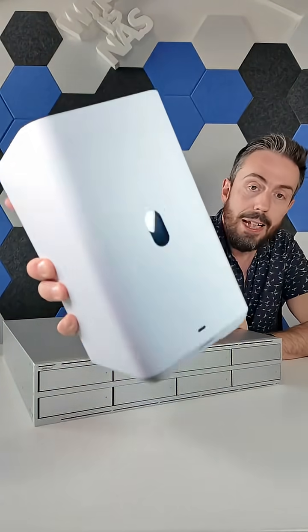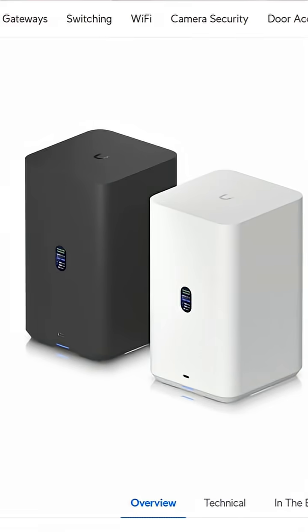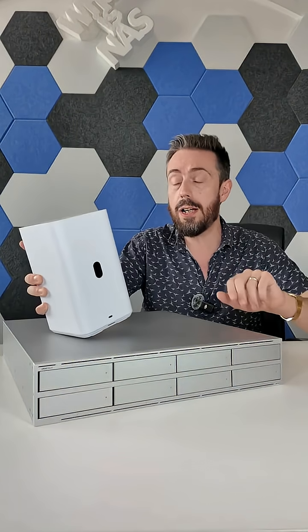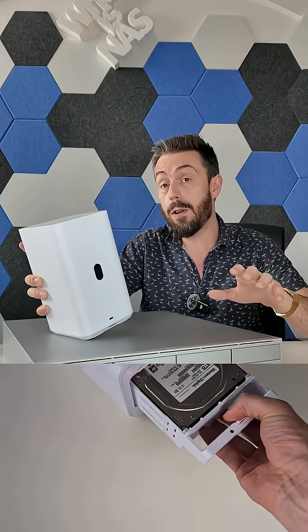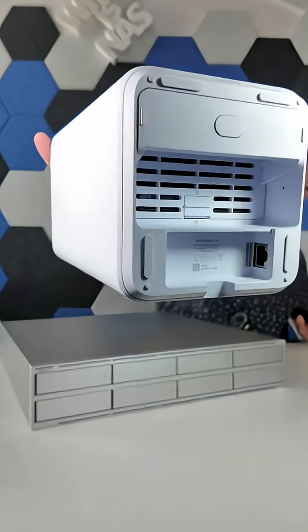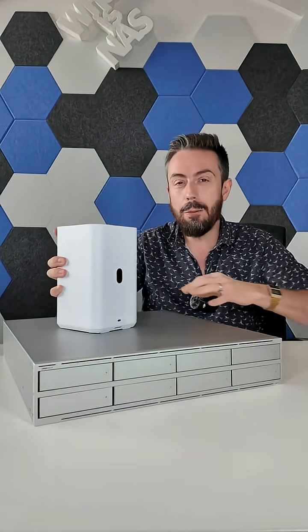The entry level is this puppy right here. This is the UNAS 2 — their entry level $199 two-bay NAS. It's got two SATA drives inside, supporting 2.5-inch and 3.5-inch media. It has a 2.5-gigabit Ethernet port, which is pretty good for two SATA drives.